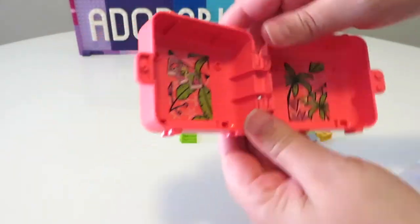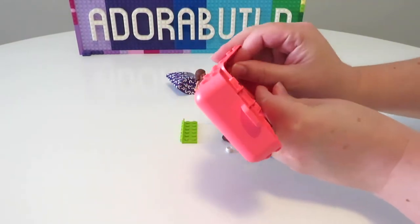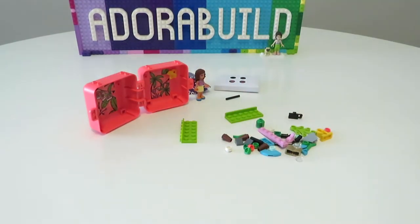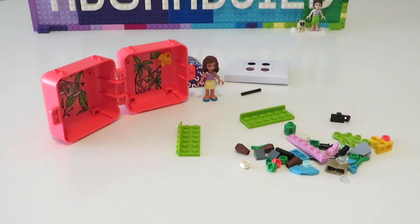You can see that I have applied the stickers to the inside of the cube. We also pop in a little yellow leaf piece onto the back of one side of the cube too.